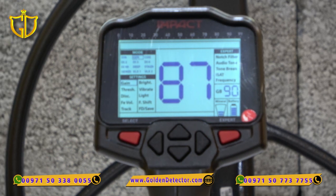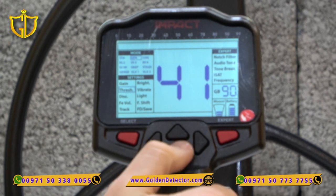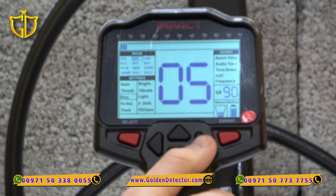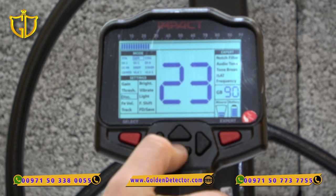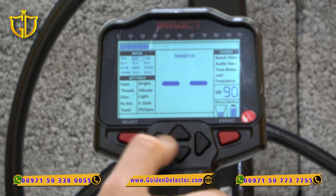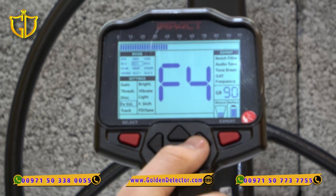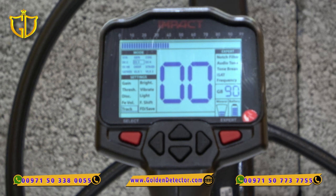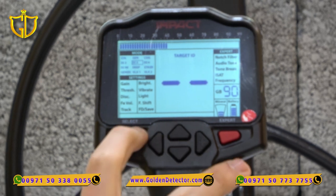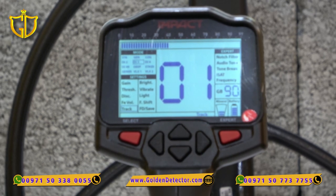As you can see, we can set the FE volume. Starting with Gain — Gain is the sensitivity of the device; we can increase it as we want. We can also adjust the Threshold. The Discrimination setting lets us discriminate iron or various metals. The FE volume is the volume for iron. Going to DI3 mode, the FE volume becomes available and we can make it silent or high as we want. Tracking is one of the three ground balance types on the Impact Pro; we can turn it on with the right arrow and it will show on the lower part of the screen.